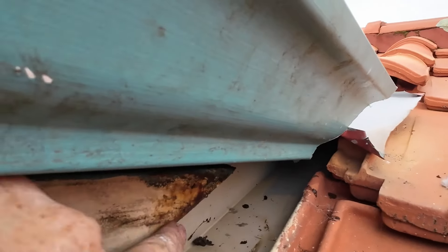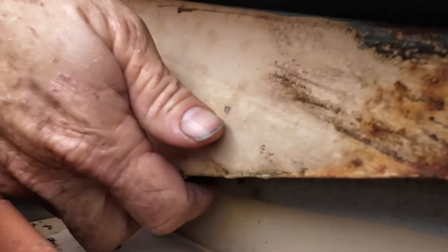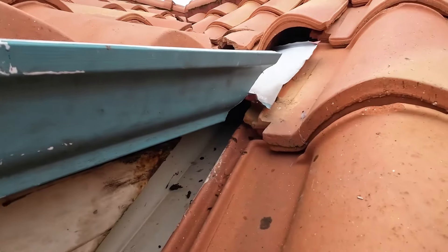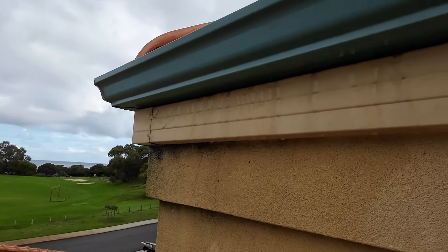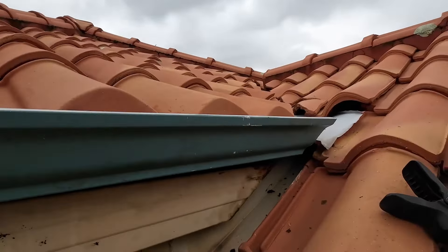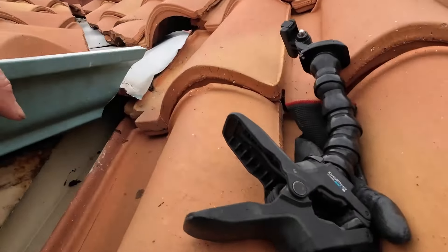That's so the water falls out the front here and onto the secret gutter and away — it doesn't fall through the back here onto the fascia and run down either through here or down this section and into the back. That's where it was going before. I'll try to get the camera in there, but it was going down and running all the way along. The idea is to keep the water away from that and stop it running along the bottom here — you can see how it's been running along the bottom and dripping out at the corner, destroying everything.